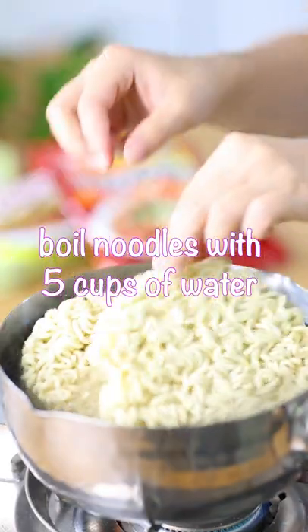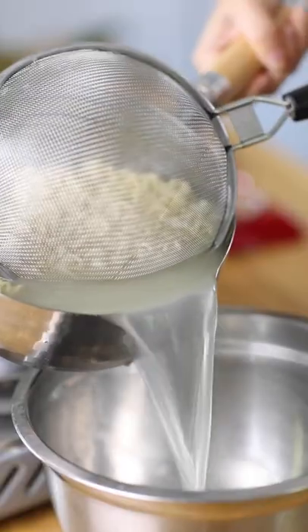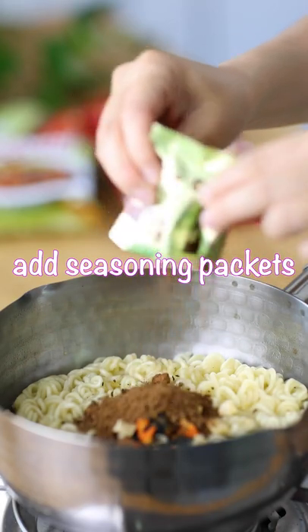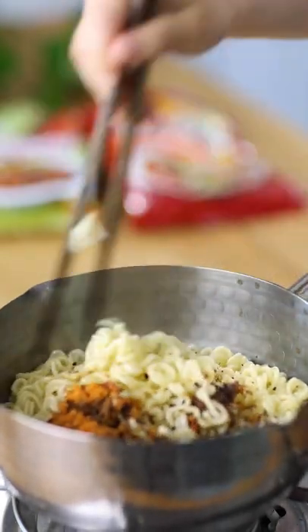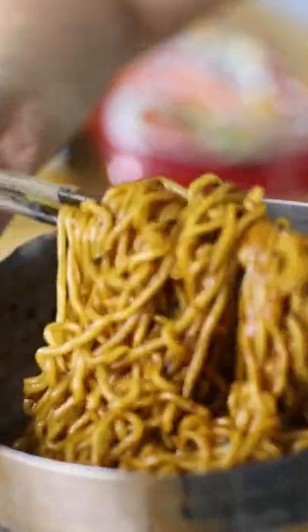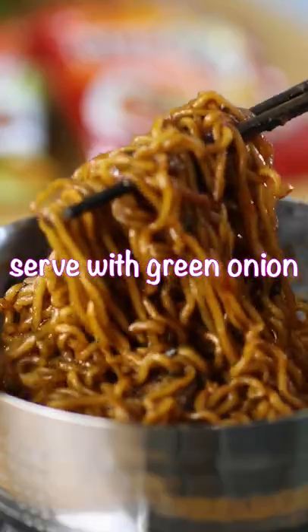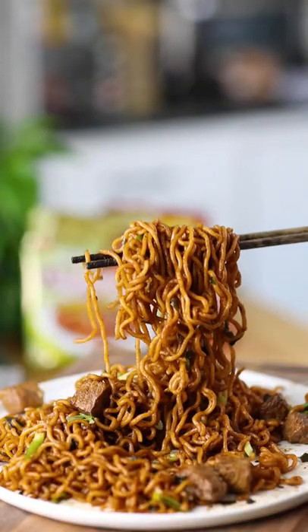Boil 5 cups of water to cook the ramen, then reduce the water to a third. Add in all the seasoning packets from both of the ramen. The noodles should be coated with a golden thick sauce. Add the steak back and mix well, and serve with some green onion. So, do you taste the glamour yet?